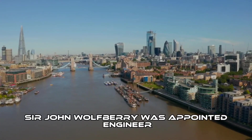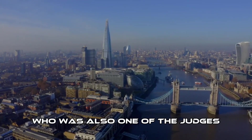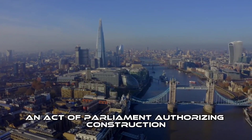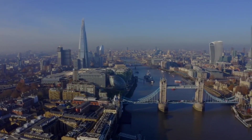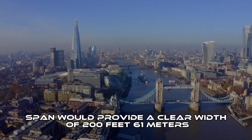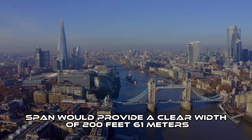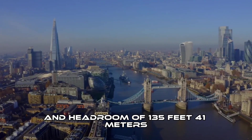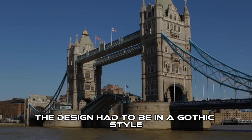Sir John Wolf Berry was appointed engineer and Sir Horace Jones the architect, who was also one of the judges. An act of parliament authorizing construction was passed in 1885. It specified that the opening span would provide a clear width of 200 feet (61 meters) and headroom of 135 feet (41 meters). The design had to be in a Gothic style.